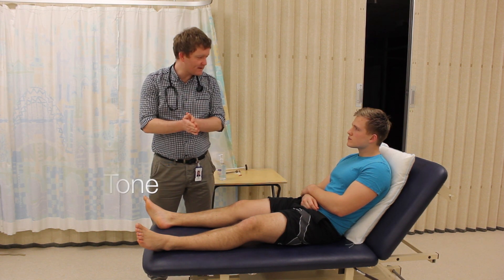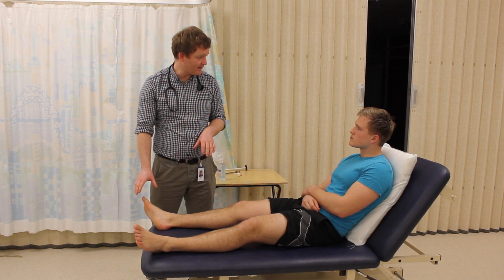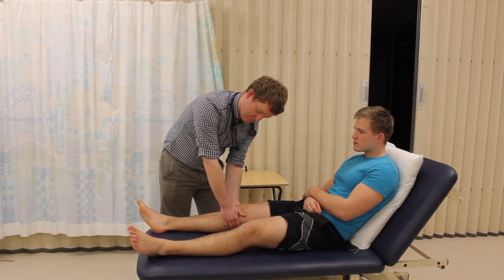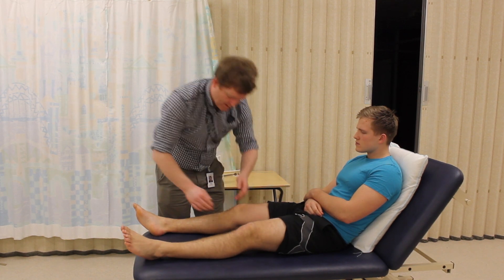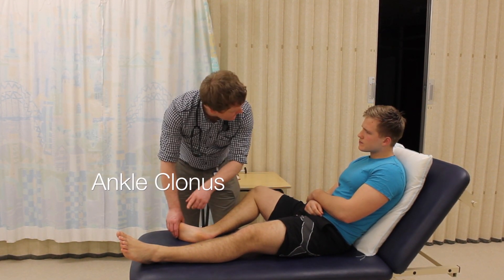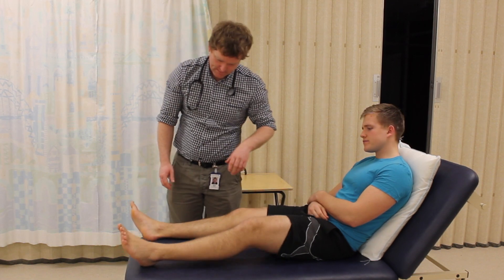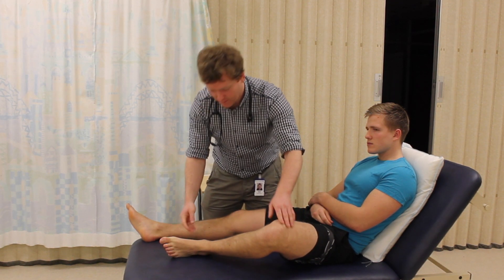What I'd like to do first is just test the tone of your legs. What it involves is just moving your legs, lifting them up a little bit and just moving your foot at the ankle. What I need you to do is just relax. I'd like you to move your knee outwards a little bit and lift your ankle up and just relax as much as you can. I'm going to make a few pulling motions on your ankle. And just the same on this side. Okay, just pop your leg back down.